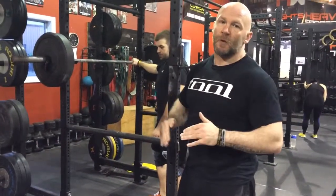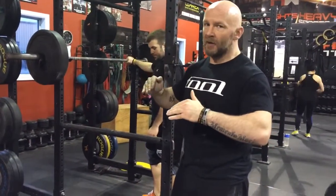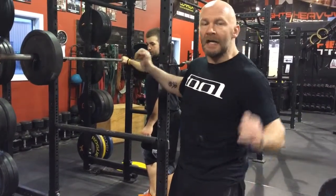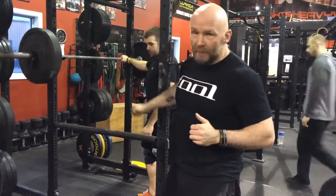Depending on your bench pressing and your squatting and what you're doing, you will adjust the safeties to whatever height you need. In your first rep, always adjust the height — find your depth of how deep you're going to go in squats and then adjust the pins as you need.